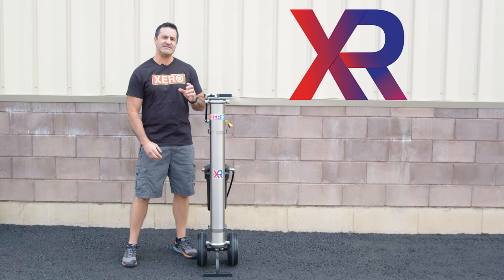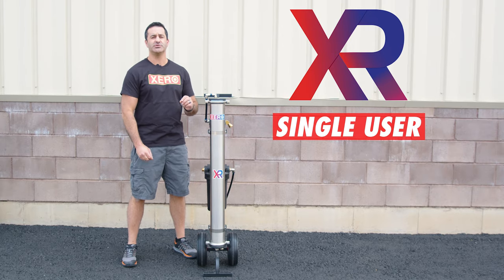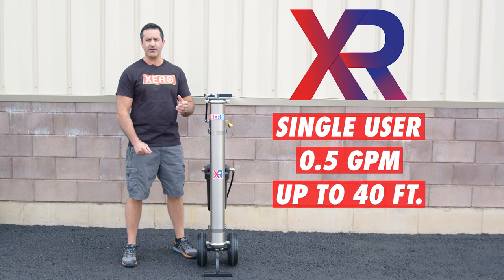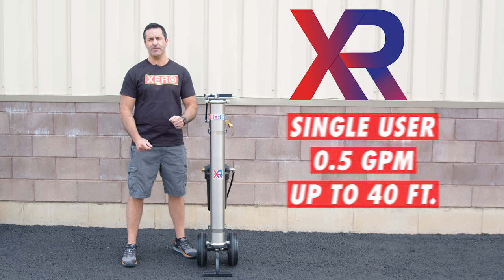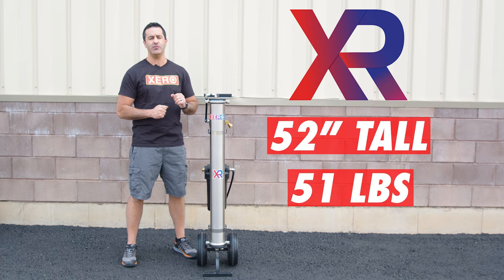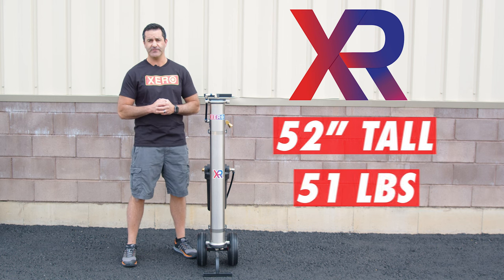The Xero Pure is a single user system. It'll produce up to a half a gallon of pure water per minute and deliver water up to 40 feet without the use of a pump. The Xero Pure comes in at 52 inches tall and it weighs 51 pounds when it's dry, when there's no water in it.